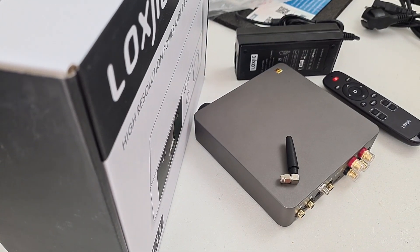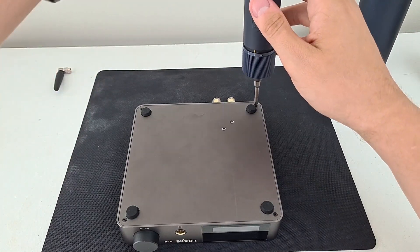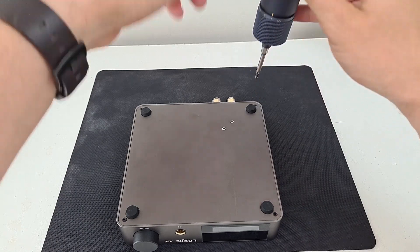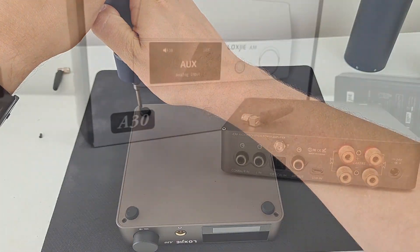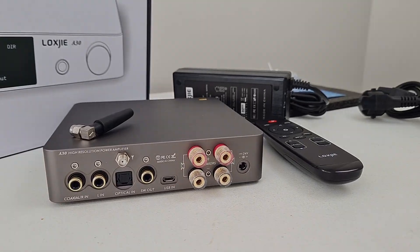That's it for the quick unboxing. Stay tuned for the full review and the teardown video. I am already taking it apart. Stay tuned and subscribe to see the next videos. Good luck everyone! See you next time. Thank you.